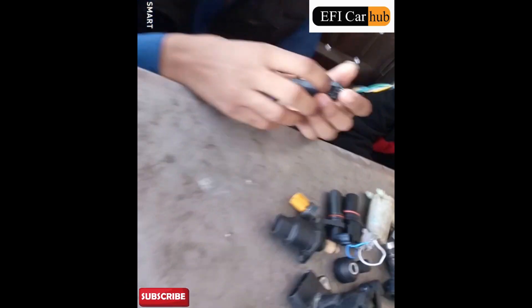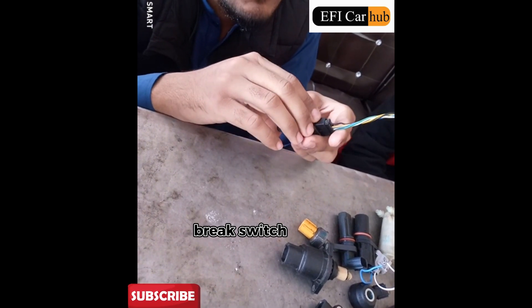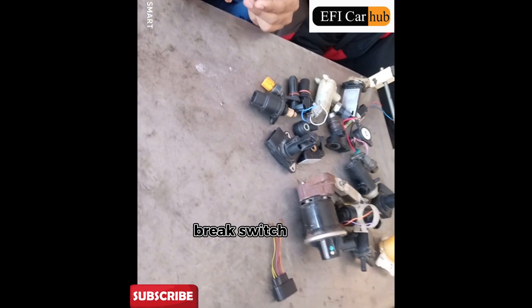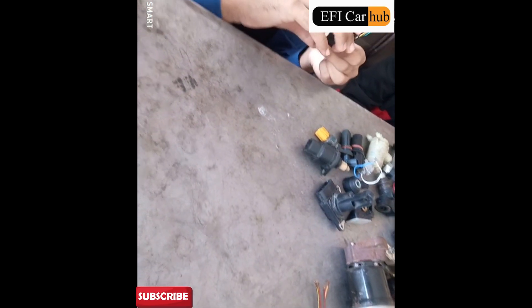I will turn the brake on. Here is the brake. This brake is done. If it's a brake, it will be a brake. Alright, it's a plate.